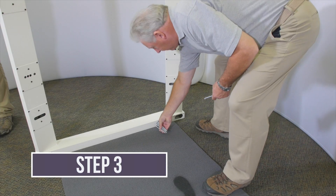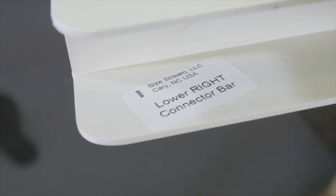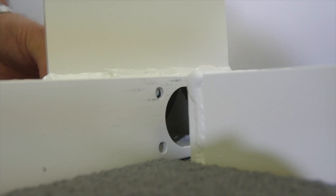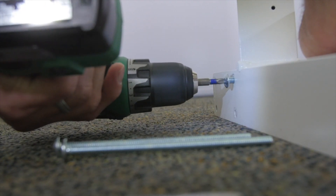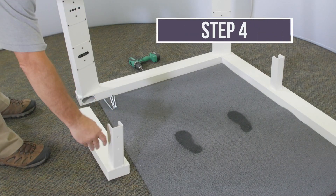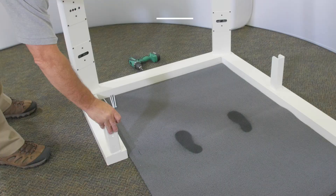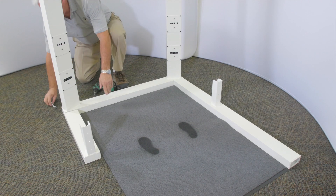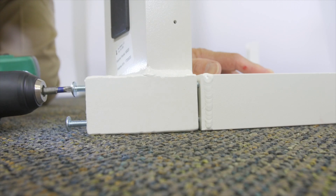Using the quarter-20 by 5 inch pan head machine screws provided, attach the front sensor assembly to the lower right connector tube. Do not completely tighten the screws at this time. Then attach the front sensor assembly to the lower left connector tube as shown on the assembly drawing.